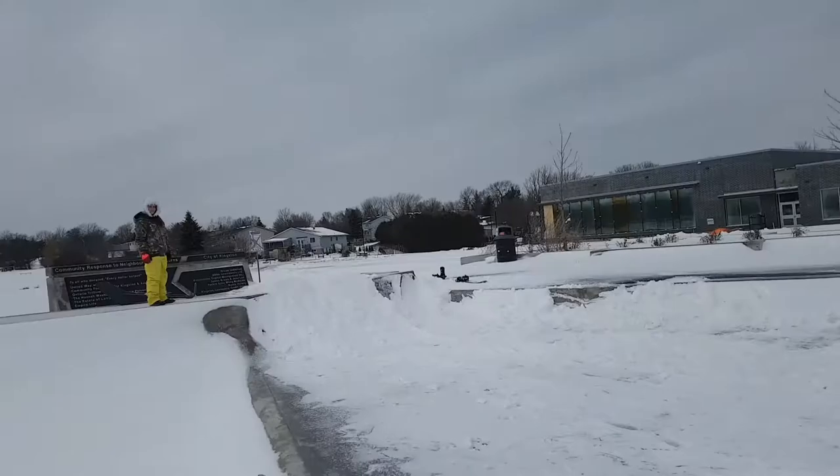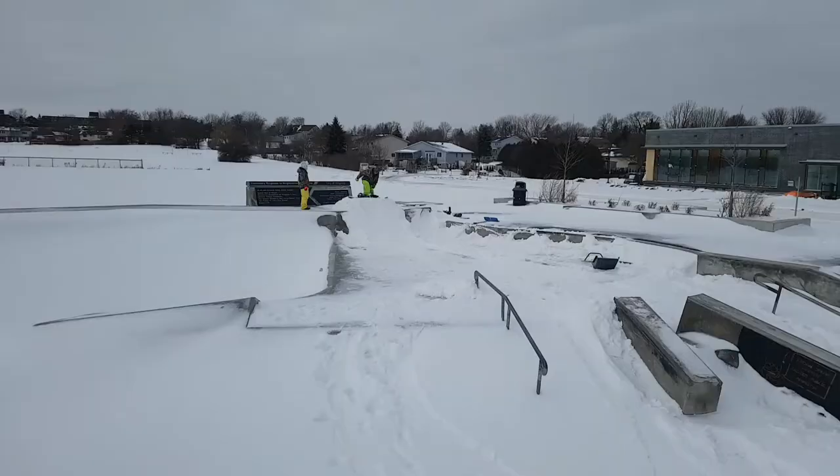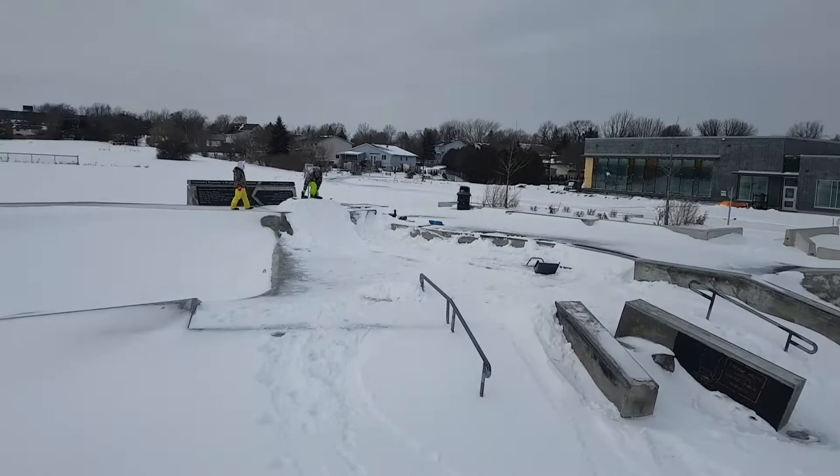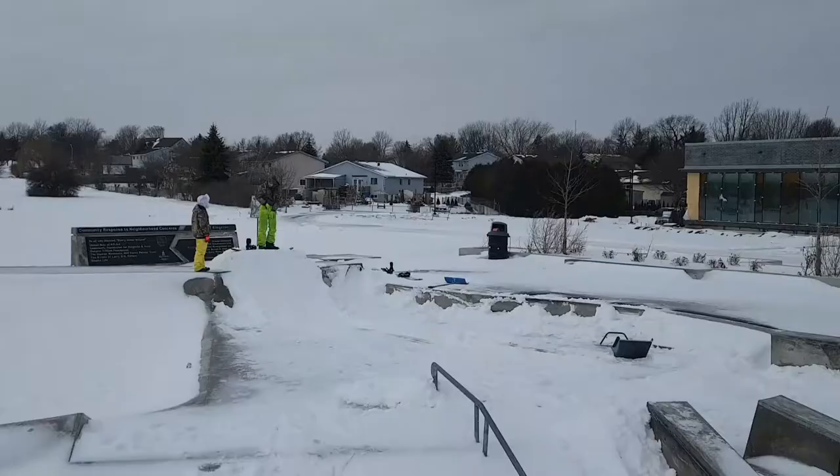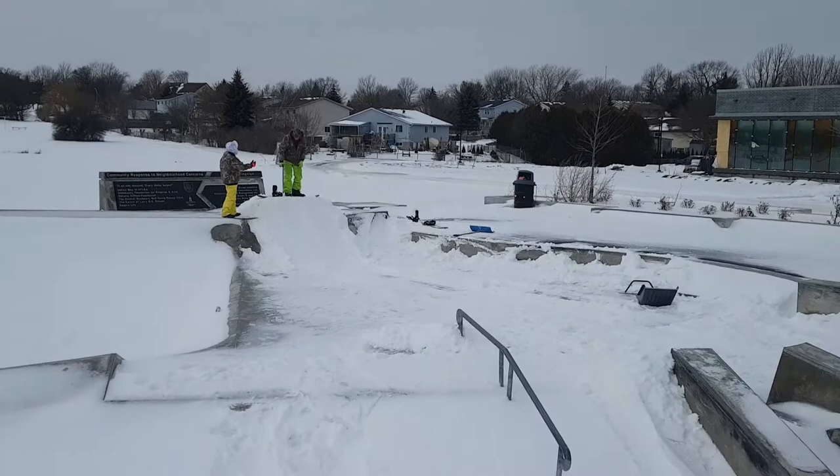Jake said he doesn't have enough speed, so we've got to figure something out. Jake's gonna hit this box again — we built the starting ramp up a little bit bigger, so hopefully we get a little more speed now.